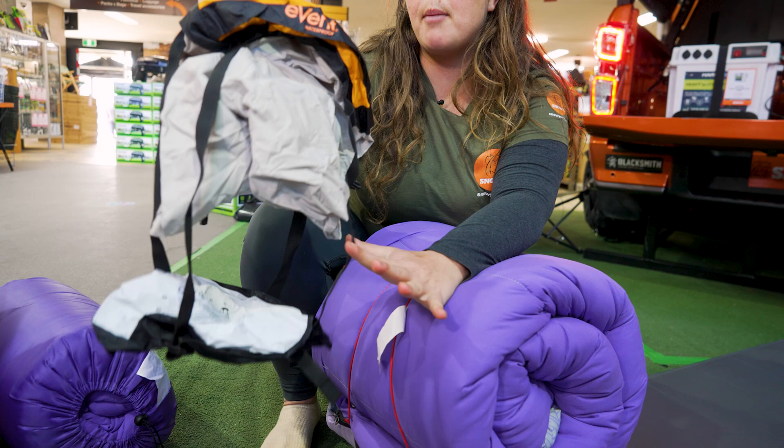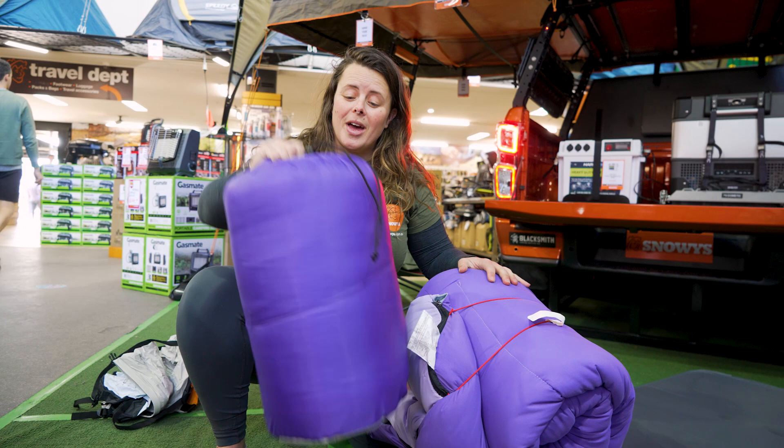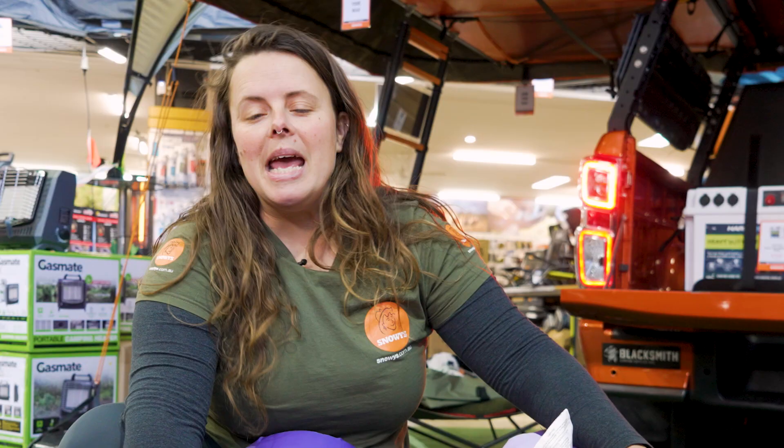That's about it for the Coleman Aurora CO Cozy Foot Sleeping Bag. You can get this at snowys.com.au at our best prices every day. If you found this video helpful, give us a like. If you've got any questions or comments, chuck them below. You can head here to subscribe or here for more helpful videos.